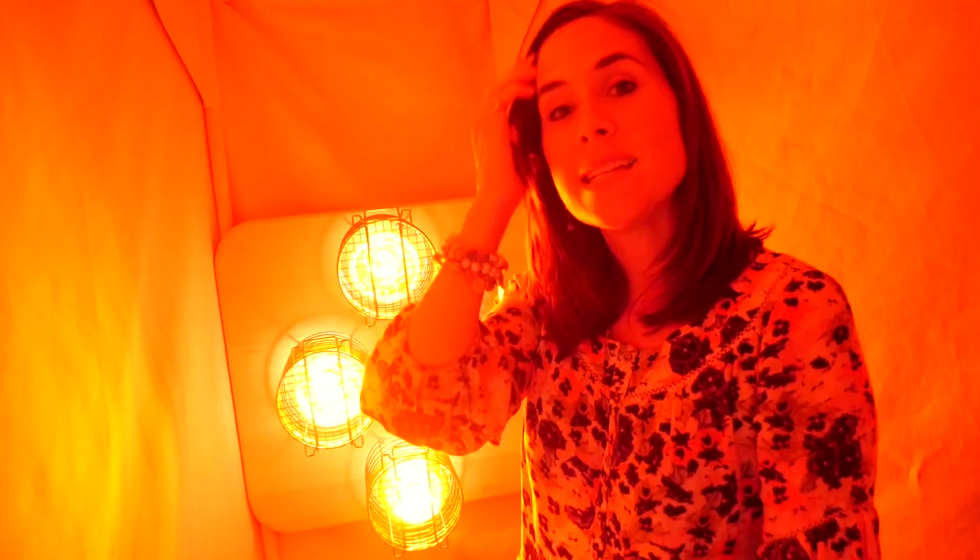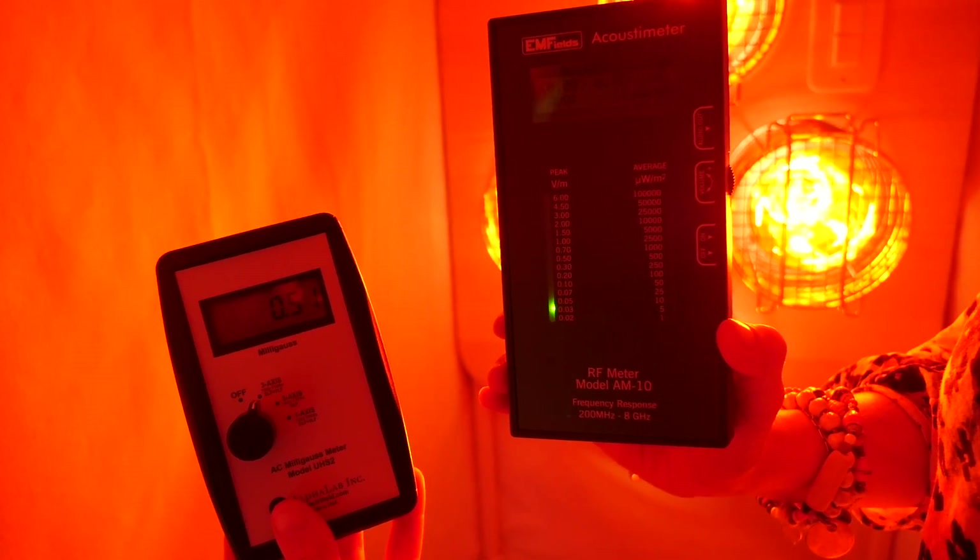Here I am in my sauna. One of the selling points of this thing is that it's non-toxic and low EMF, and I'm happy to report that it actually measures that way too.